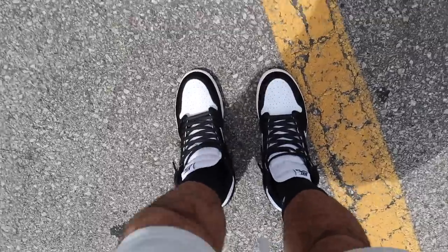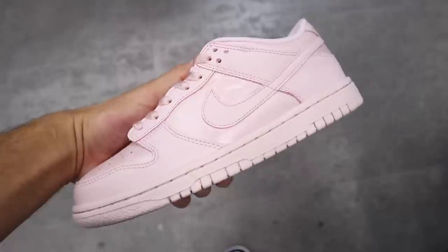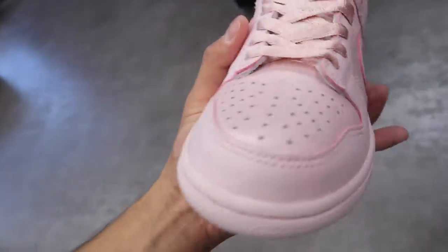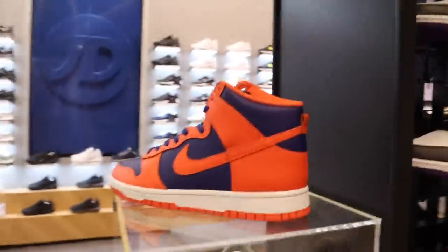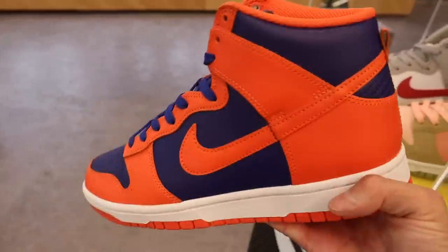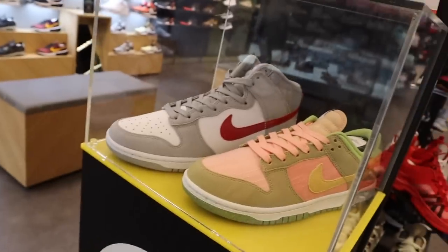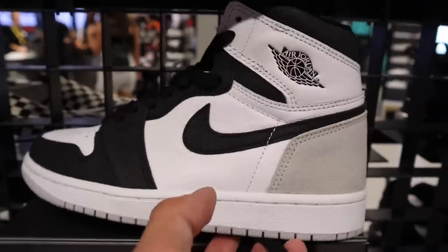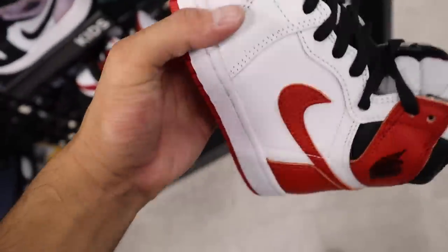Jordan 1 pandas — the originals, technically they're called the Twists or something. These things are just chilling. What size is this? These need to restock. Look like candles or something, little pony hairs. Some other joints that just came in — we got Dunk Highs. Also the beach curls, these things.